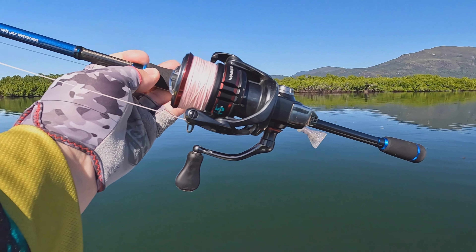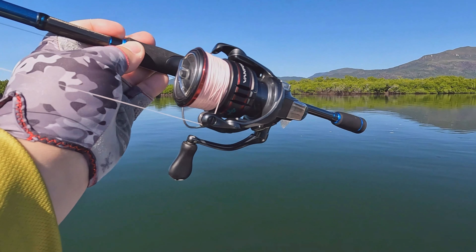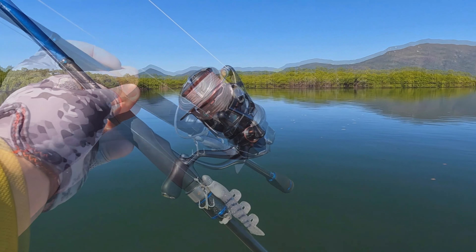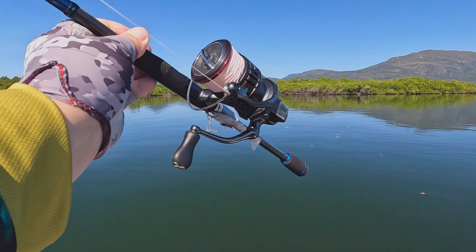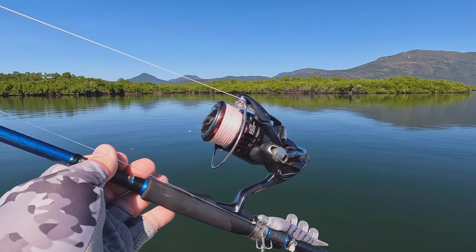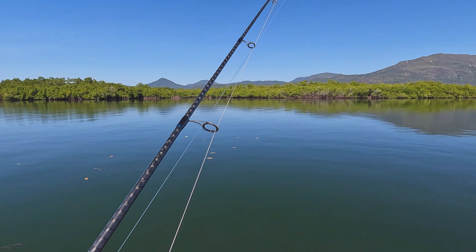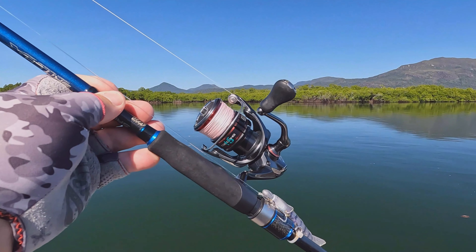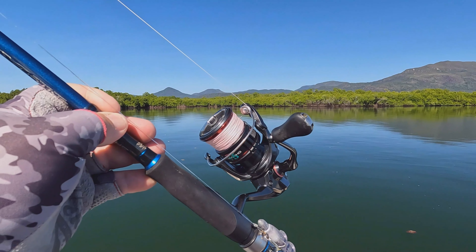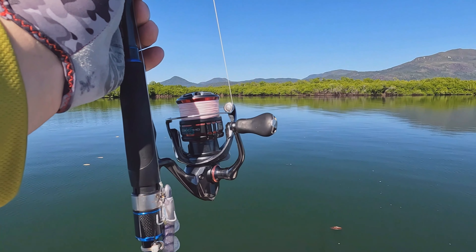What I've got is a Shimano Vanford — used to be Stradic CI4+, been Vanfords for a while now. This is a little bit more expensive, you'll probably find them around the $400 mark. This is a 3000, that's plenty big enough — a 2500 would be okay too. For the line, it's Schneider Super Braid — fantastic. I used to use Suffix 832 but what I found was this Schneider is abrasion resistant and it'll last forever. I've switched it across to everything now.